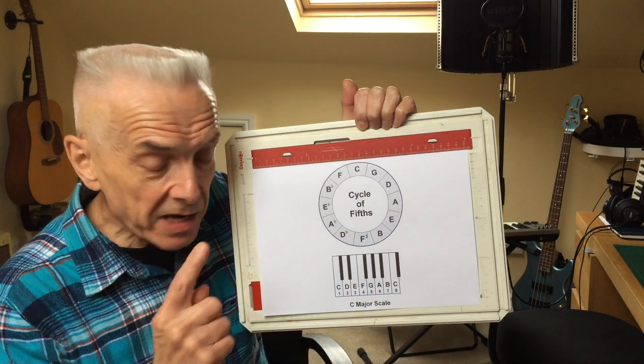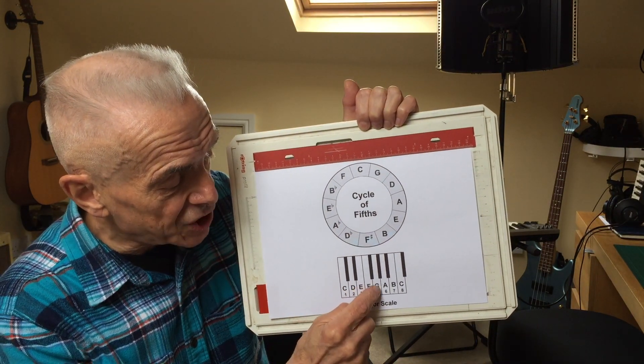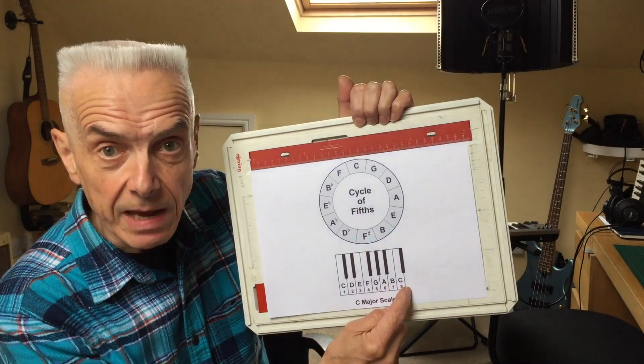The major scale starting from C is the notes C, D, E, F, G, A, B, and then you get back to C again.